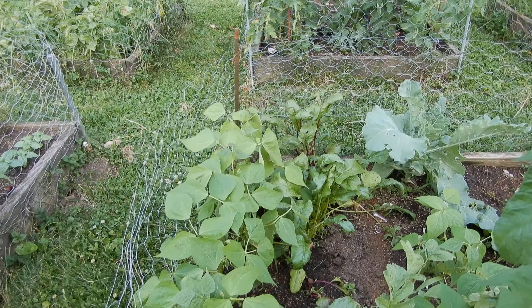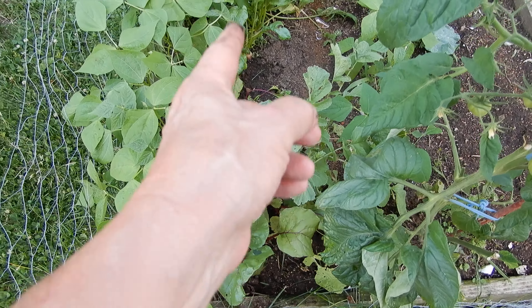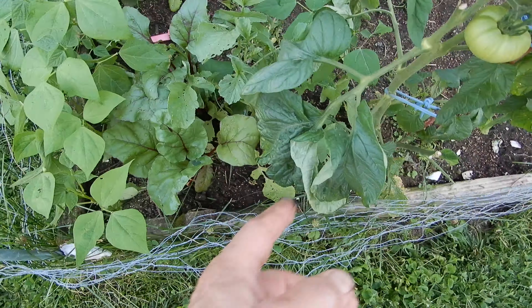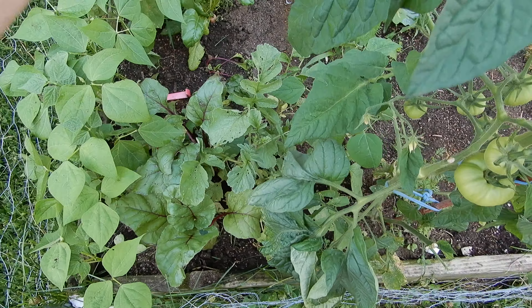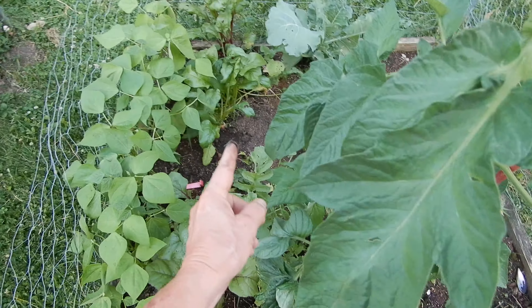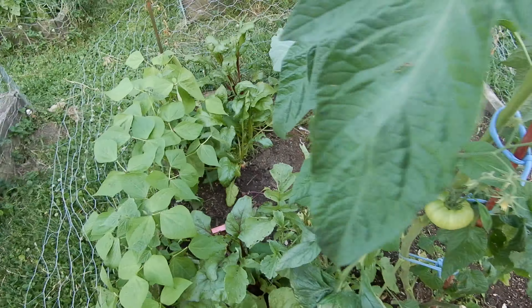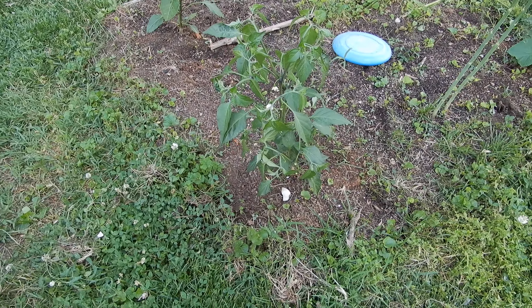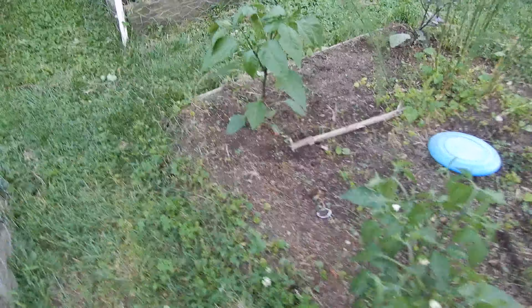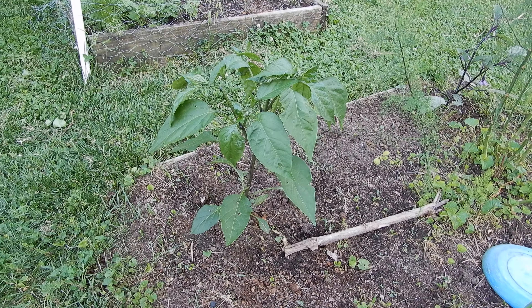The beets are giving it up. Here are some beans, here are the beets which are just about gone, and here are some radishes which are just about gone — but this area will be something new next week. We have a little pepper and a big old pepper in the old asparagus patch.